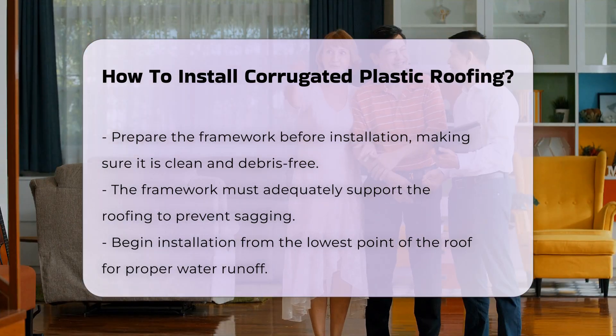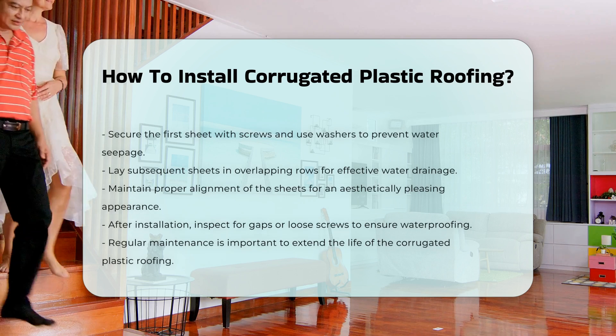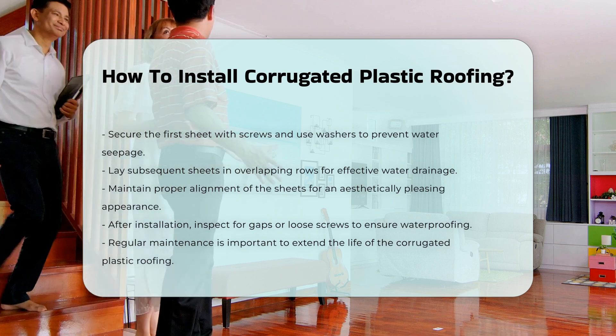Continue to lay the sheets in overlapping rows. This technique ensures water runs off effectively. Maintain proper alignment for a professional appearance.